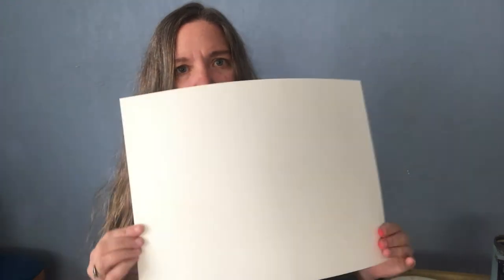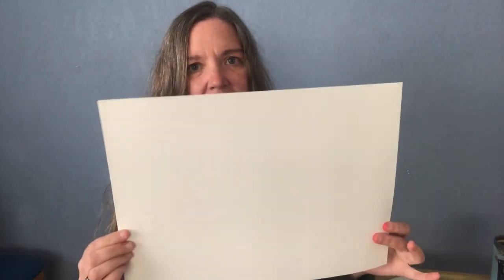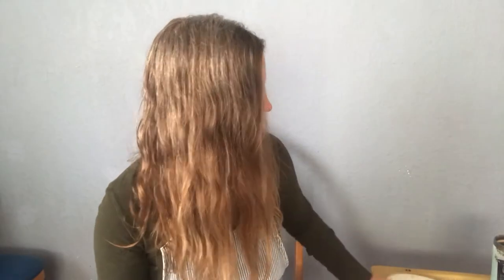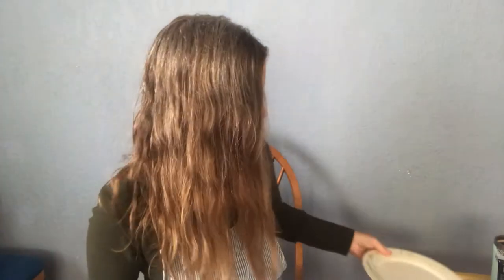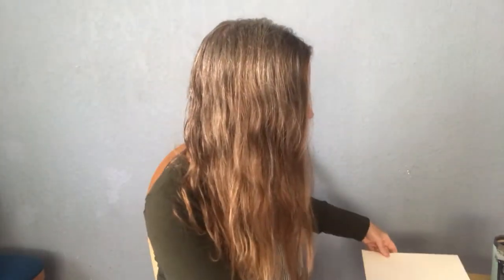You're going to want some watercolor paper — larger is better. You could also use newsprint if you don't have any watercolor paper. You're going to need something big and round to trace with. I used a dinner plate because I wanted my fox face to be really large. You will need a set of watercolor paints.